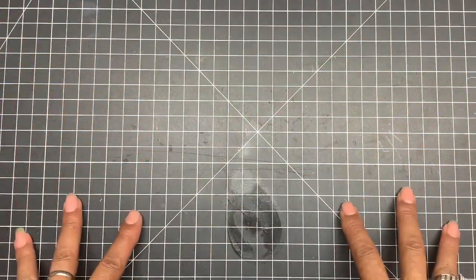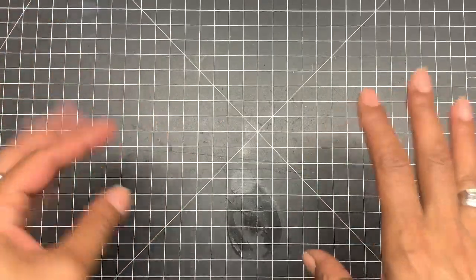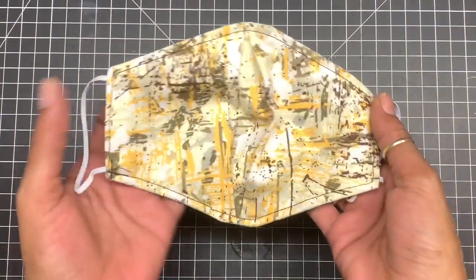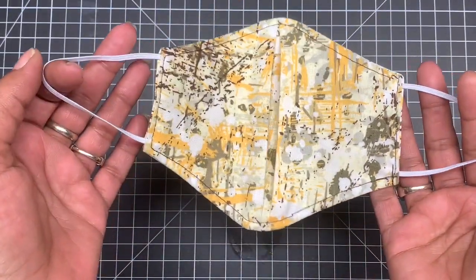Hey guys, how we doing? In today's tutorial, this face mask is a quick and easy simple face mask that you can make really quick with less material. It's done really quick — only two or three little stitches and you're on your way out. So here goes the face mask that we are going to create today. Stay tuned!